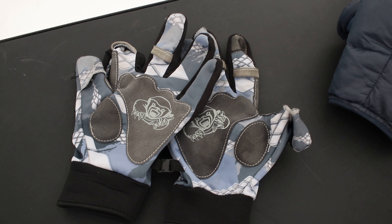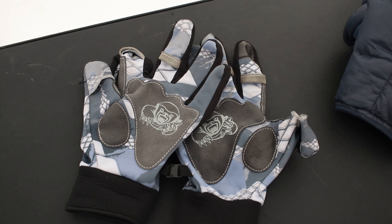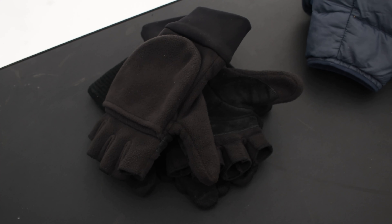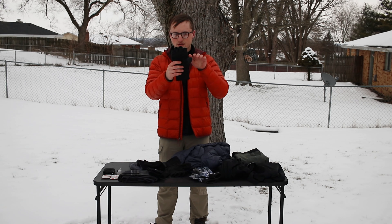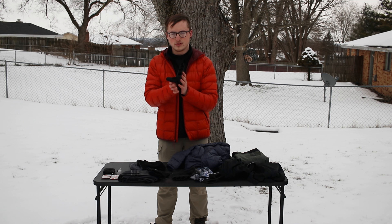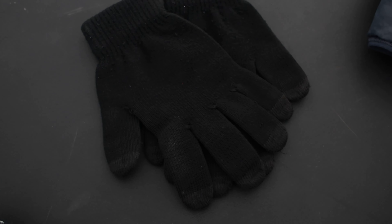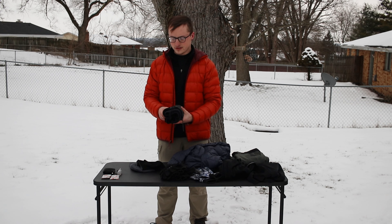For gloves, I use ones with convertible exposed fingertips for accessing shutter buttons and camera controls. If you're just hiking and don't need that, something like a mitten with a flip-back flap works well — essentially a fingerless glove with coverage. These are made of a nice wool blend. There are also thinner touchscreen-compatible gloves that work well too.